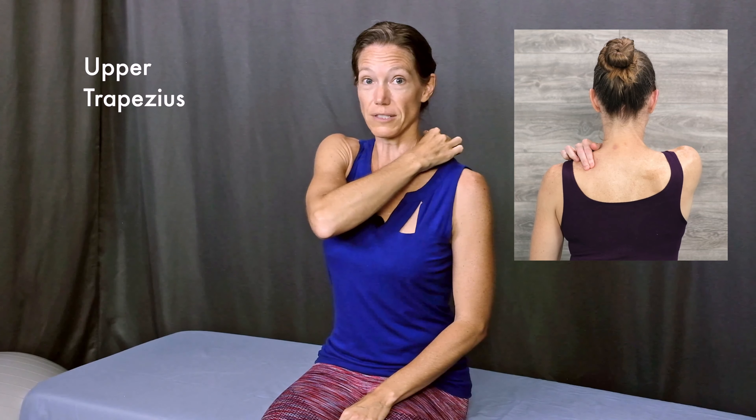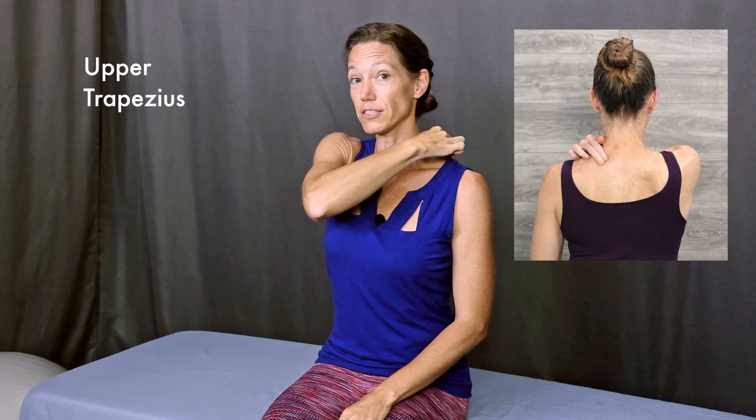We'll start with the left upper trapezius muscle. Starting with tall, comfortable posture, your chest lifted, shoulder blades down and relaxed, and a little bit of a chin tuck. Place your right index and middle finger in the middle of your upper trapezius muscle, along the top of your shoulder. See if you can find your tight or sore spot there. Relax your right elbow and keep the pressure of your fingers pressing down and into your shoulder.